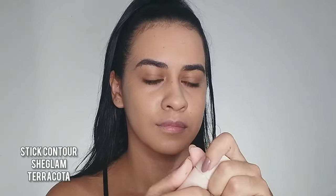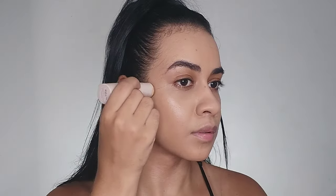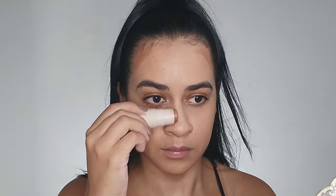For contouring I'm gonna be using this stick contour from She Glam as well. I've noticed that her makeup features a subtle contour, so I apply it lightly in a few areas — around my forehead, a little on my jawline, and on my nose.